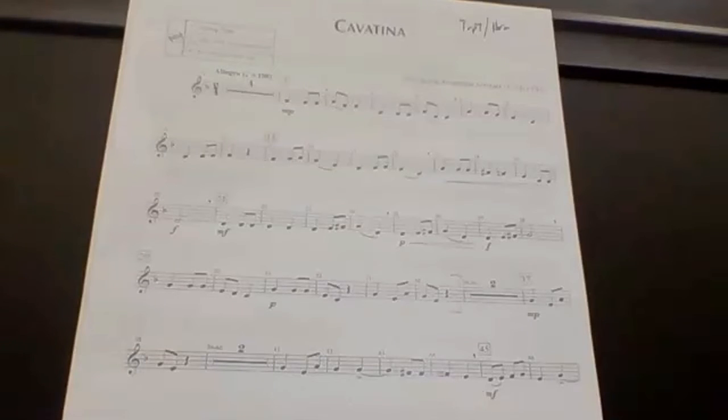One, two, take, set, take. One, two, take, set, take.